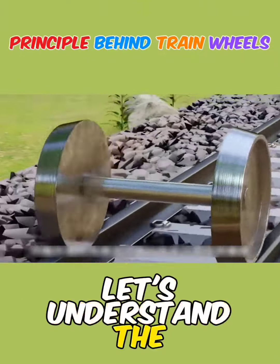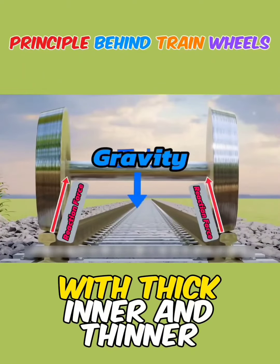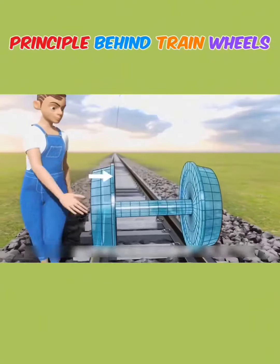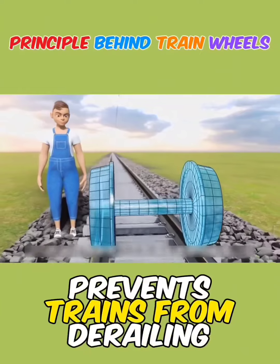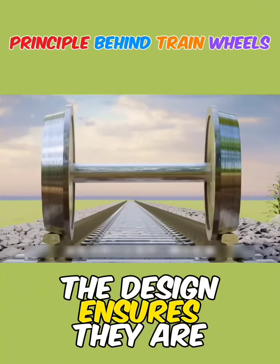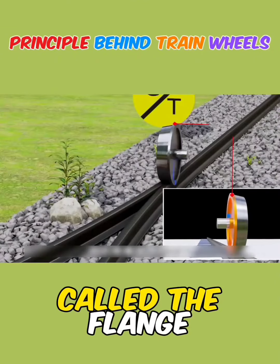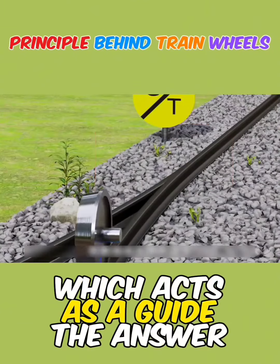Let's understand the principle of train wheels. The ingenious design of wheels with thick inner and thinner outer edges is the foundation that prevents trains from derailing. Even if the wheels are misaligned, the design ensures they are guided back onto the track. The inner edge of the wheel is called the flange, which acts as a guide.